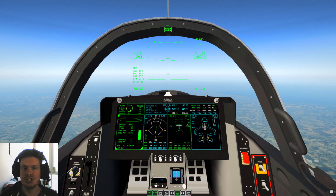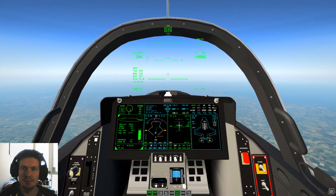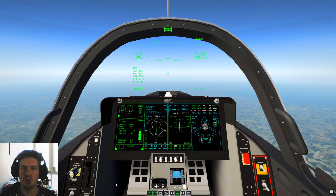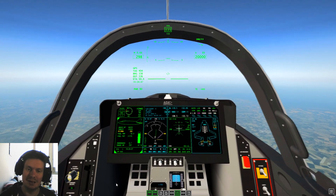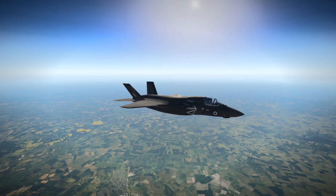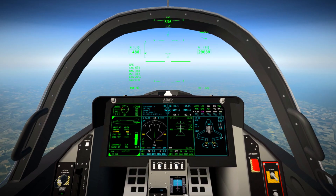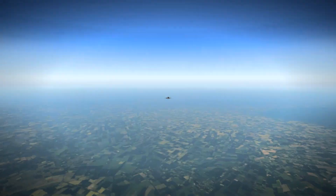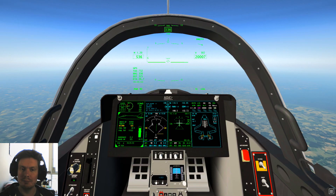Being a fighter jet, the F-35 is capable of supersonic flight. We hit the shortcut for Mach 1.2 and we are on our way to supersonic speed. And there it is — Mach 1.2.